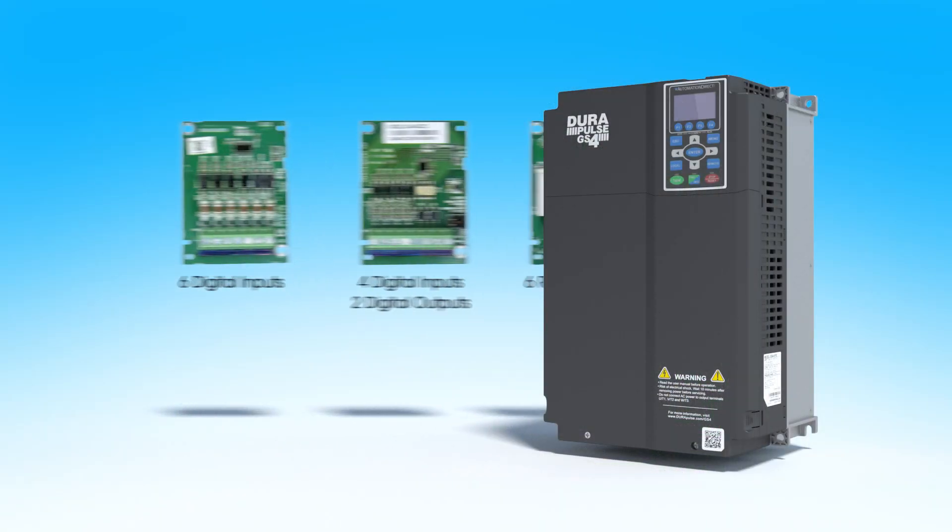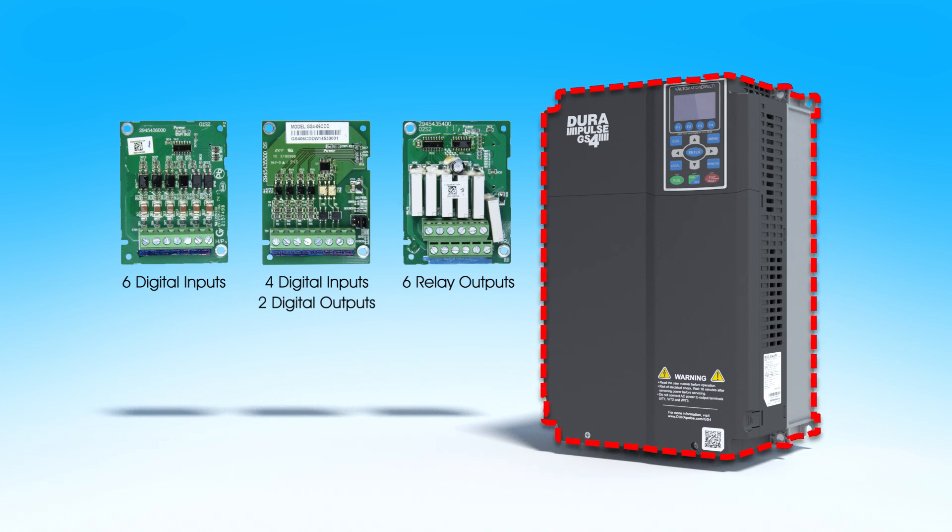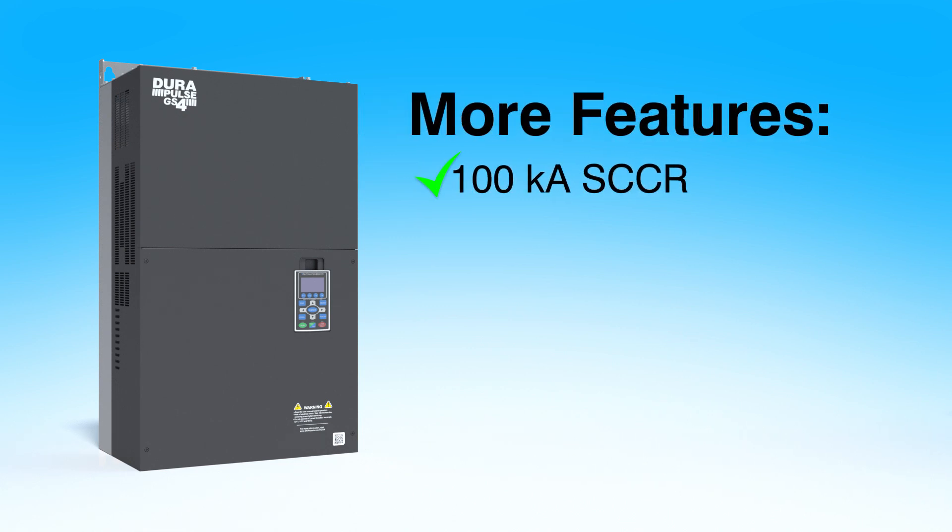There are even modules available so you can customize your I/O to fit your exact needs, and those I/O are accessible by either the drive or the PLC. Each drive has a 100,000 amp short circuit current rating.